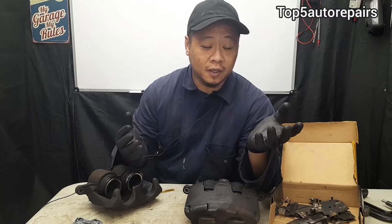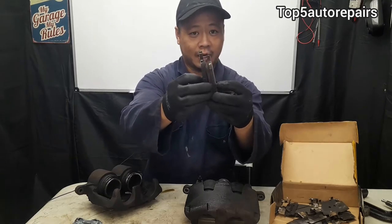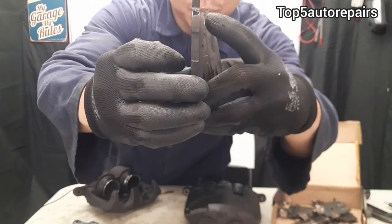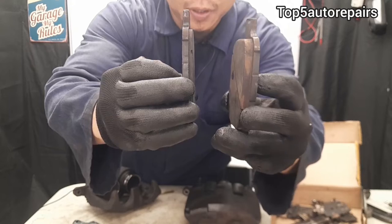When it's constantly rubbing, you're going to notice uneven brake pad wear. As you can see here, I've got this removed from a vehicle. If you look closely, this brake pad over here has material that is a lot thinner than the other side. So as you can tell, it's going to be uneven wear.